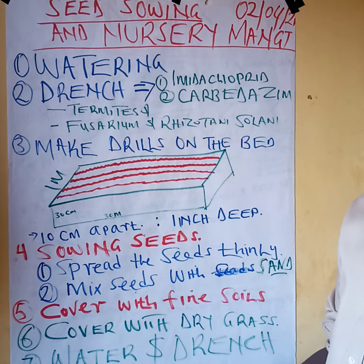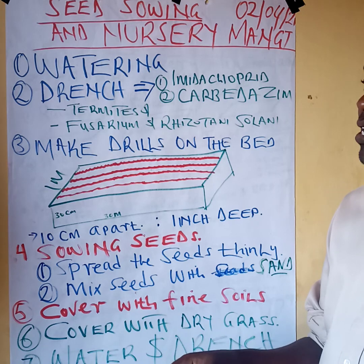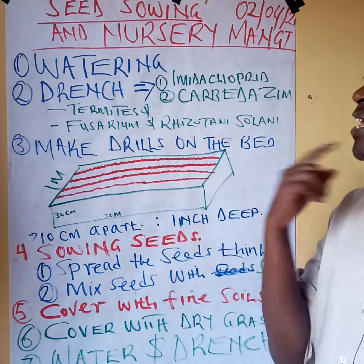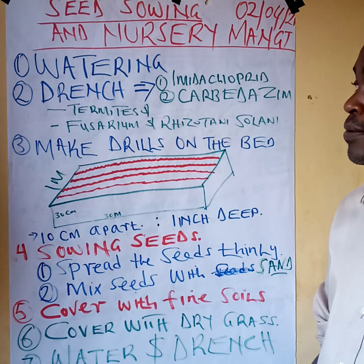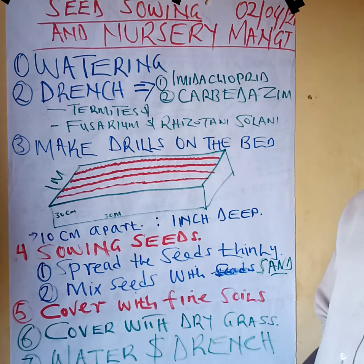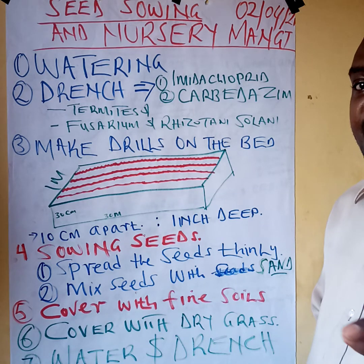There are those who say in grass farming we may use an organic way — that is well and good — but for the inorganic way you can use imidacloprid; any chemical with imidacloprid will deal with the termites. Then for the diseases, use carbendazim; any chemical with carbendazim will deal with these diseases.